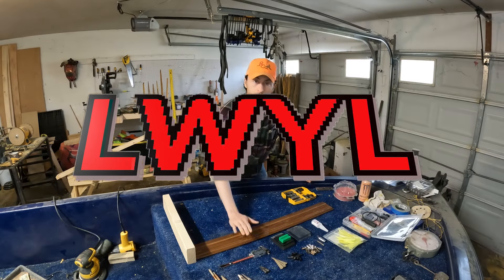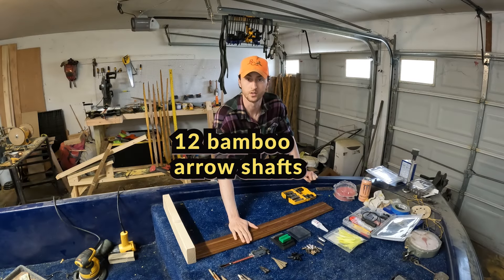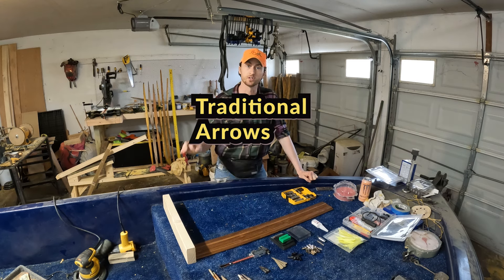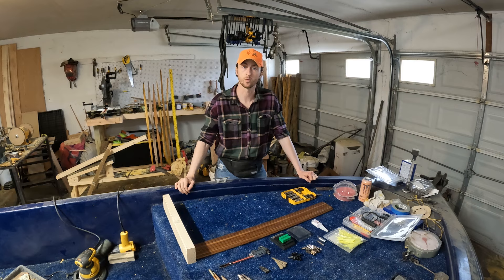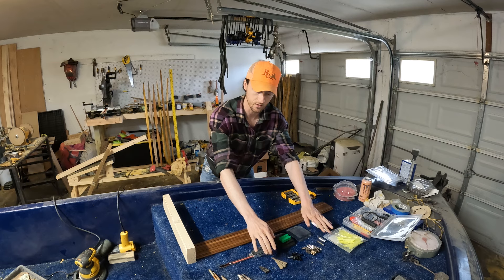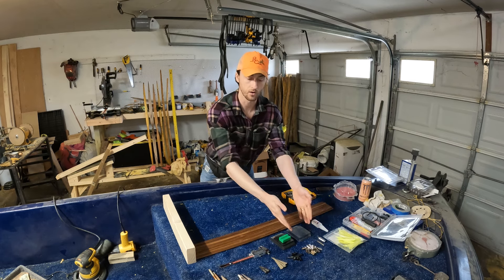Welcome back to Live What You Love. Today we're going to be taking these 12 bamboo arrow shafts and turn them into some really great traditional arrows. First thing you're going to want to do is kind of get your setup going. So we've got a grain scale, we've got the nocks, and we've got the arrowheads.